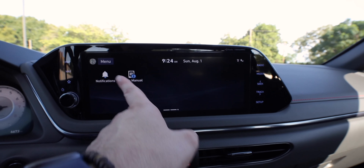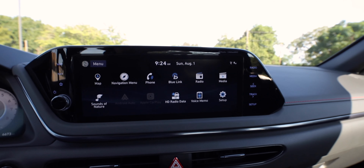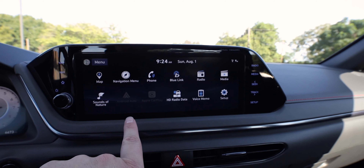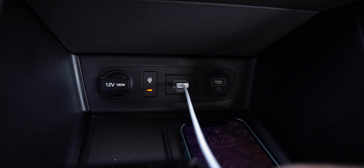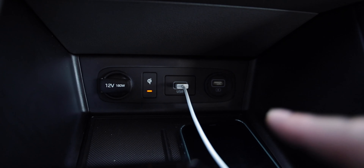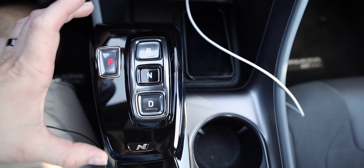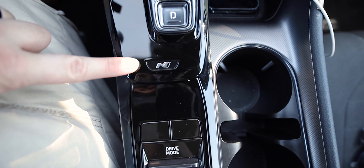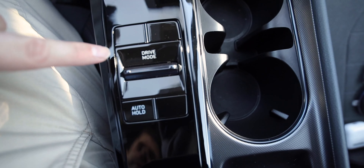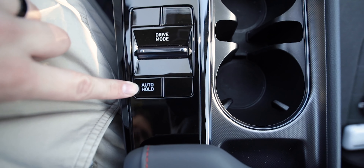Just like every other Hyundai and all the other Sonatas, this is a really great responsive system that looks good and is nice and sharp. You have Apple CarPlay and Android Auto, wireless charging, and USB ports — one USB Type-A for interfacing with the infotainment system, one for just charging, and a 180-watt 12-volt accessory plug. You get the electronic gear shifter — all push button, super easy and responsive — with the N logo. Further back, there's a drive mode select and an auto hold button.